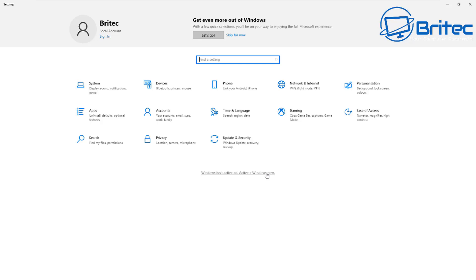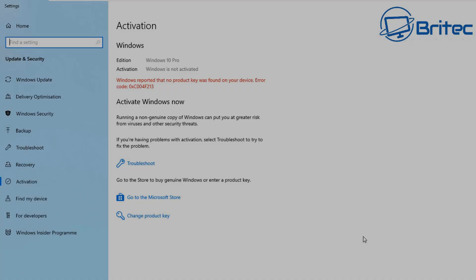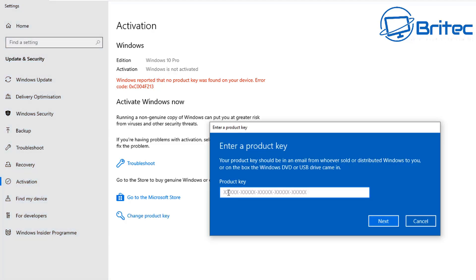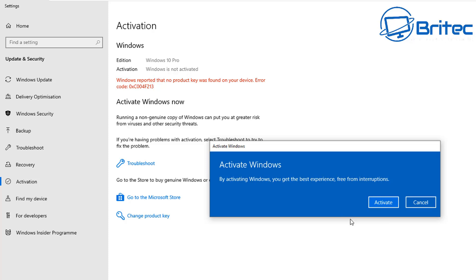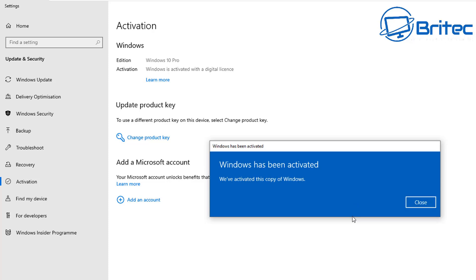Once you've got the key, go to Windows Activation Center and enter your product key. You can also upgrade from Windows 10 to Windows 11 for free. Copy and paste the key in, push Next, and it will go off and activate Windows. Click Activate and there you go — Windows is activated.